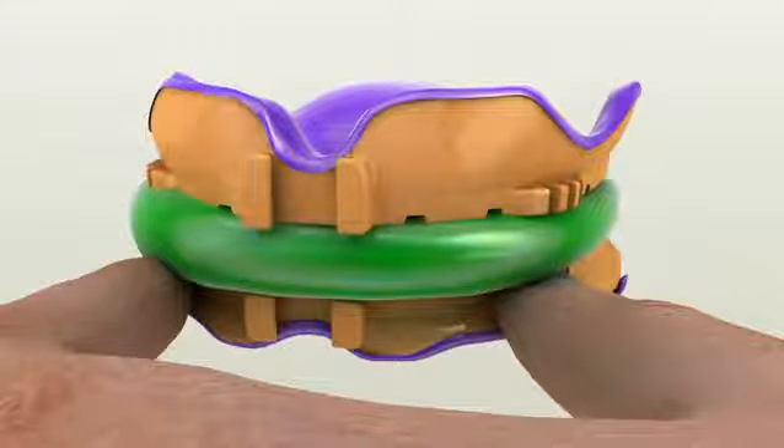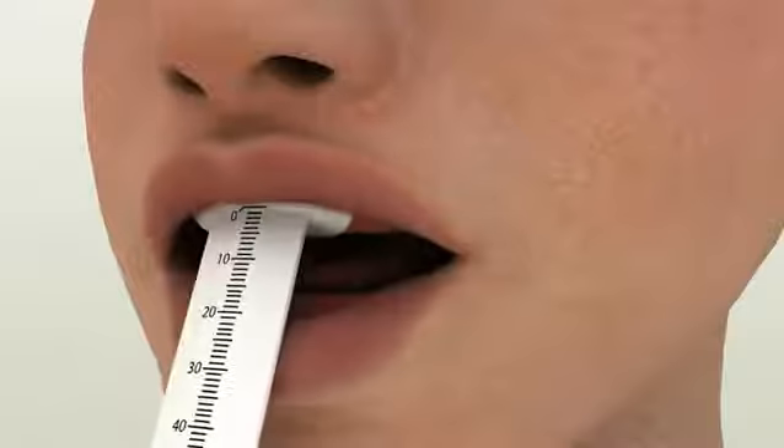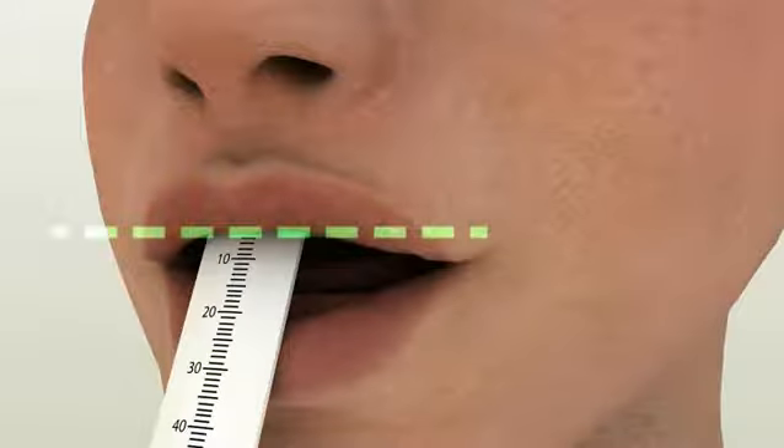After the bite registration material is set, remove the entire piece from the patient's mouth. Send these impressions as attached — remove the entire piece from the patient's mouth without attaching any parts. Measuring the upper lip length: utilizing the Dent Co lip roller or any lip roller you have, measure the upper lip length.